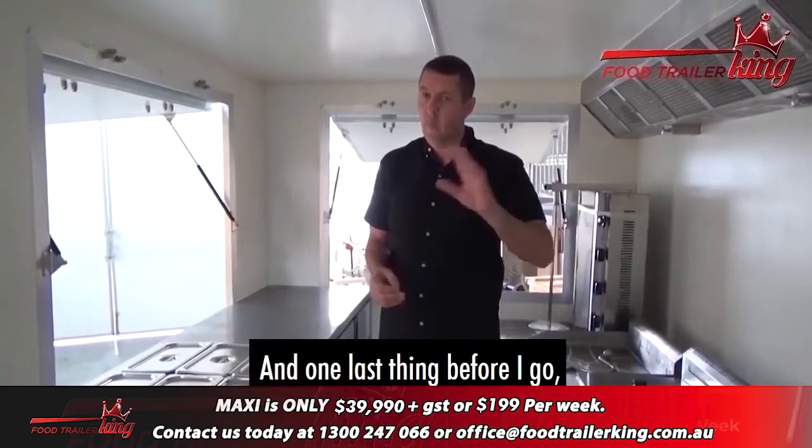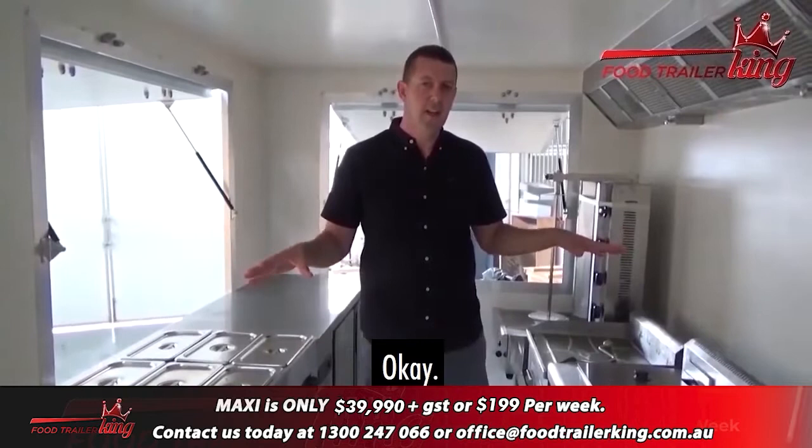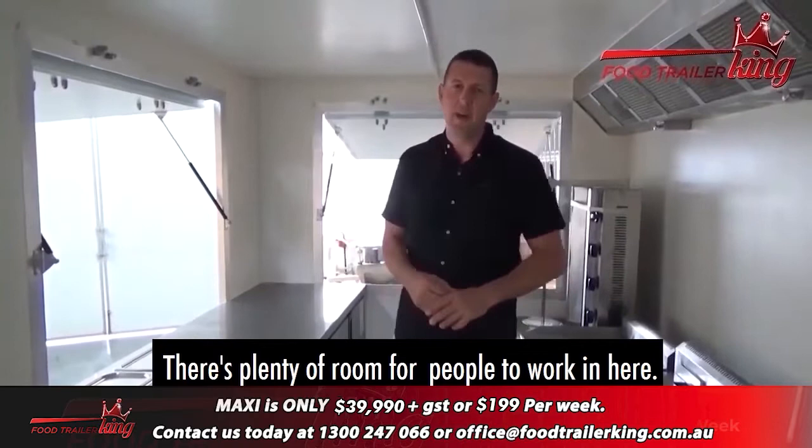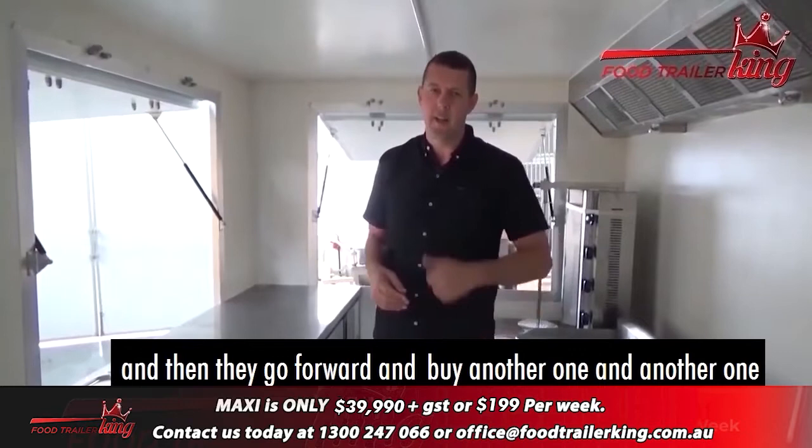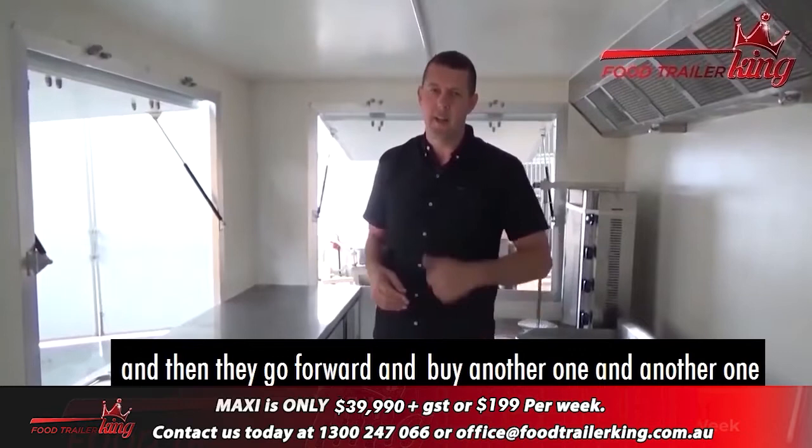One last thing before I go: this type of setup is literally a cash machine. You can make $1,000 to $1,500 a day in profit. There's plenty of room for people to work in here. It's just a matter of taking action and moving forward. We do find some people get one food trailer, then go ahead and buy another one and another one, getting really busy — but you always have to start somewhere. Look forward to talking to you — call us, email us, or fill in the form.